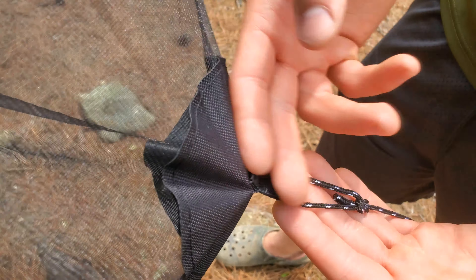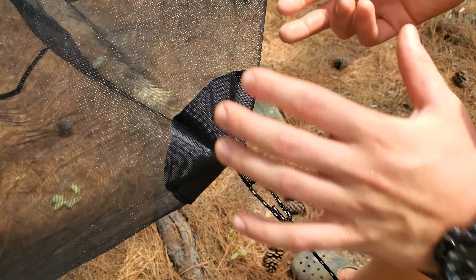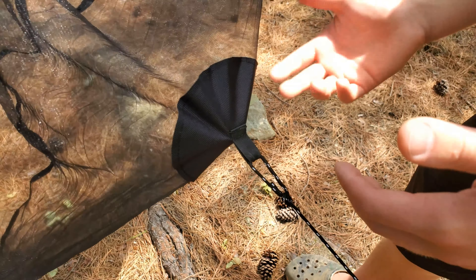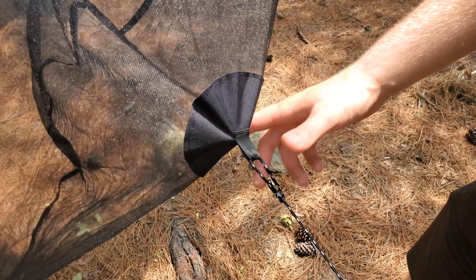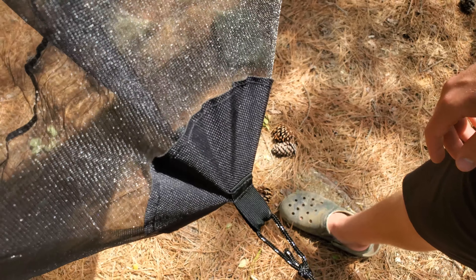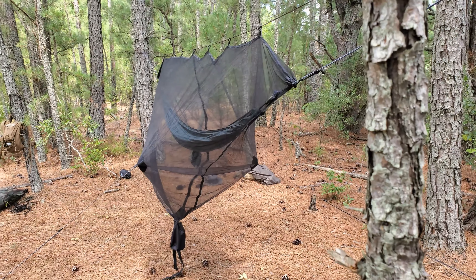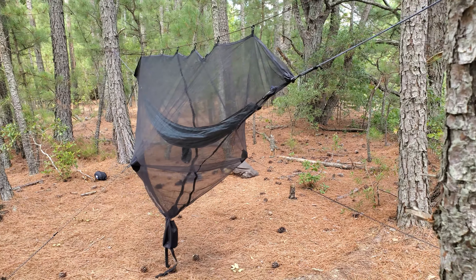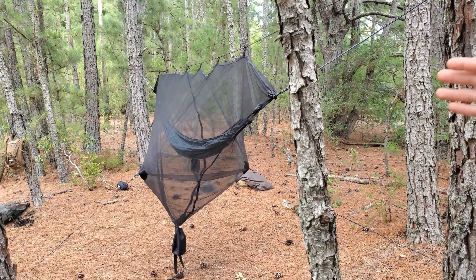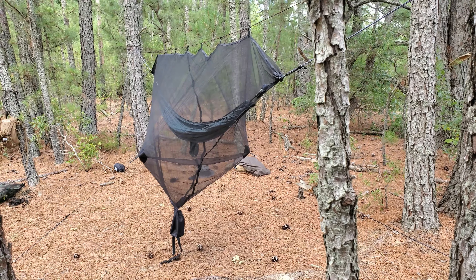I like this tie-out right here on this bug net — it's reinforced. A tie-out directly to the mesh might have a chance of pulling right out, but when you have a nice reinforced section that it's sewn into, that makes it a little bit stronger and I do enjoy that. As you can see, just by guying these two corners out and staking it out, it gives you a little bit more room inside. I feel like I'd definitely do that where I'd be laying my head just to give me a little more room up there. Let's hop in.